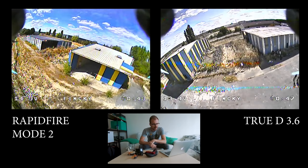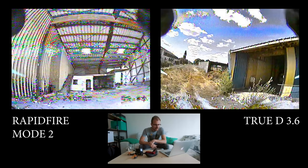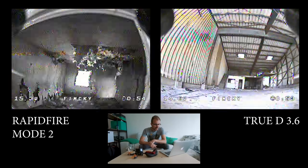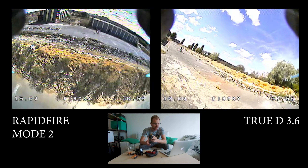Going underneath here, the TrueD actually glitches more. Then behind that building and inside — again a bit more glitches from the TrueD. So it seems like the TrueD is having more trouble in a bando environment.